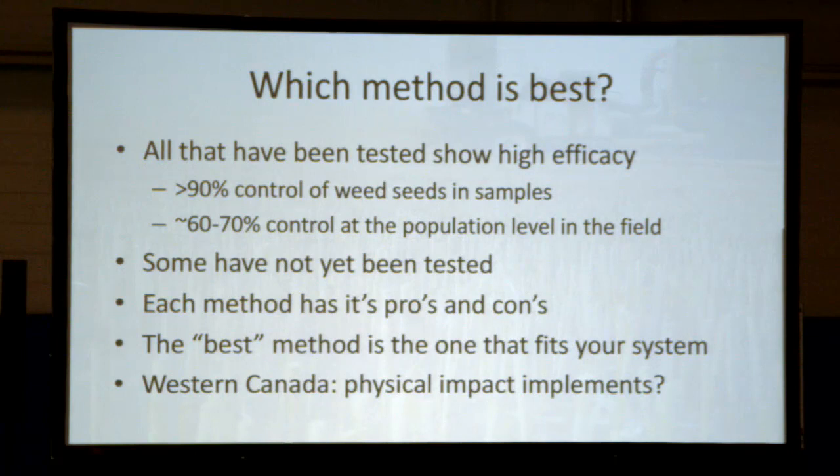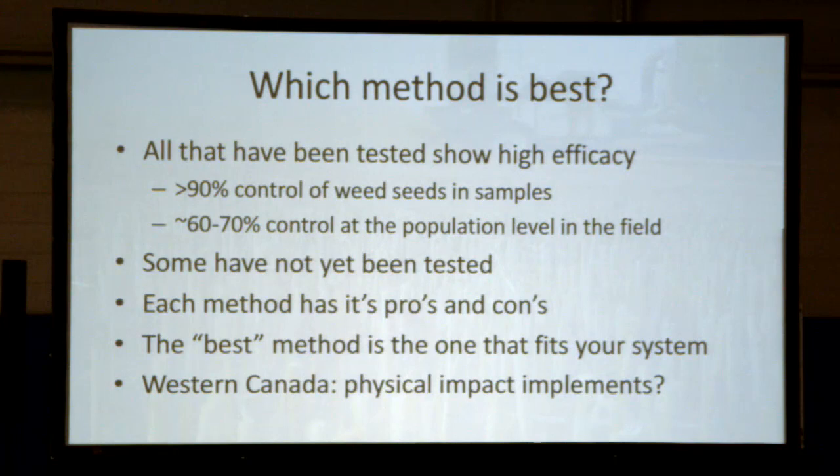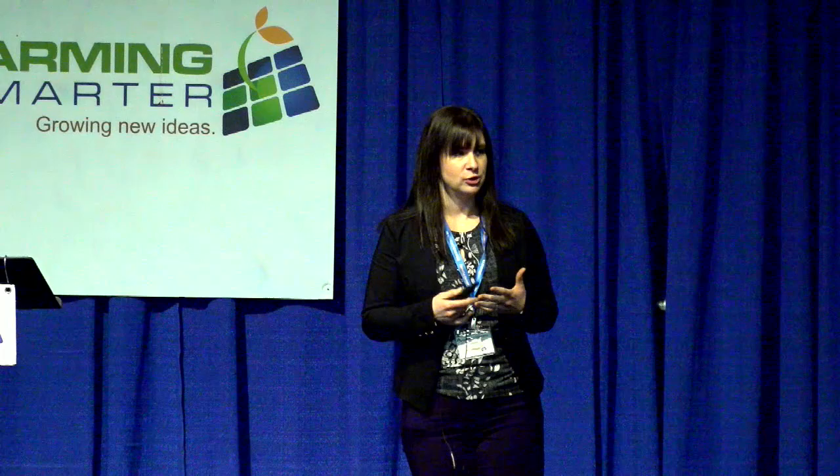Which method is best? All methods tested have shown high efficacy. For the mills, there's been greater than 90% control of weed seeds in samples, and about 60 to 70% control in a good year in the field — variable because of weather. You're not going to capture every weed seed since some drop off or are too low to be collected. Some methods haven't yet been scientifically tested even though producers are adopting them. Every method has pros and cons; the best is whatever works in your system. In Western Canada, we've focused most on physical impact mills because you get to leave residue on your field.